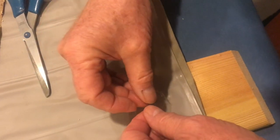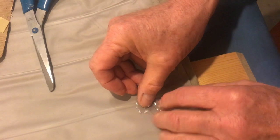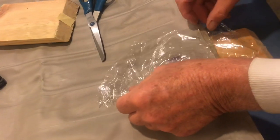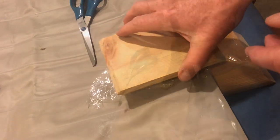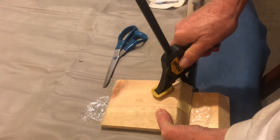Once everything's positioned, we'll take that other piece of wood and clamp it on top. This epoxy glue sets up in about five minutes, but we're going to leave it overnight. To make sure the wood doesn't stick, we're going to take a piece of saran wrap and put it over the patch. Now we can get those clamps and put them into position — as long as that wood is flat, we're good.